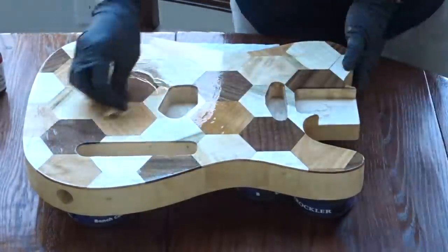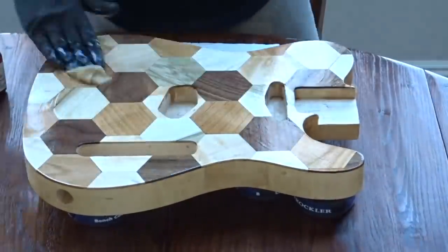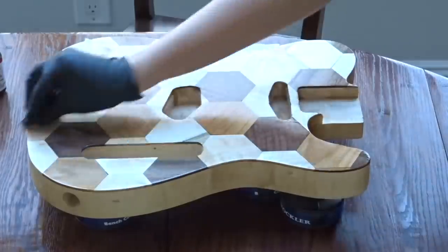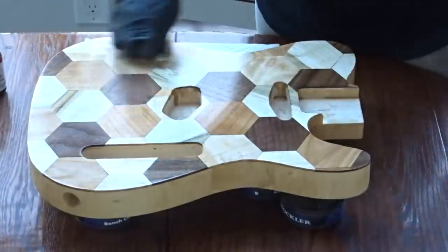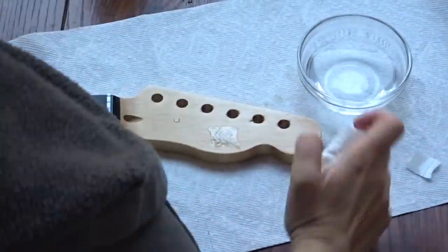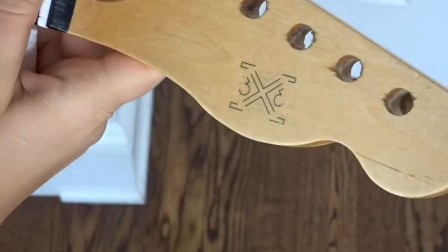After a ton of sanding it was on to finish. I used something called True Oil, which is a gun stock finish — it's a tung oil that you can build up to a really high sheen. I decided not to go that high, but I'll put a link below to videos that show how to get a glass-like finish with it. For the headstock I decided to use a water slide decal. If you want me to do a full tutorial on how to make one of these, let me know in the comments. It just looks so cool to have my logo on this headstock.